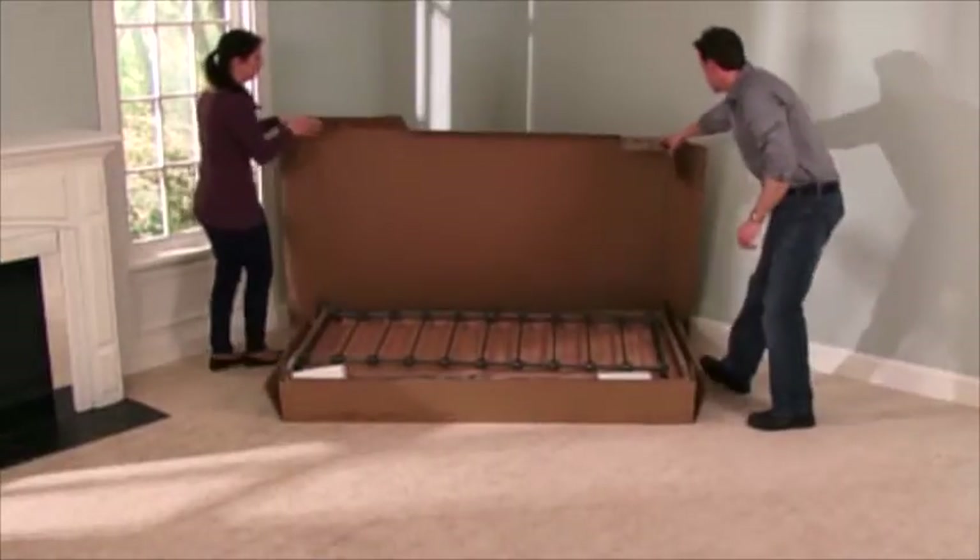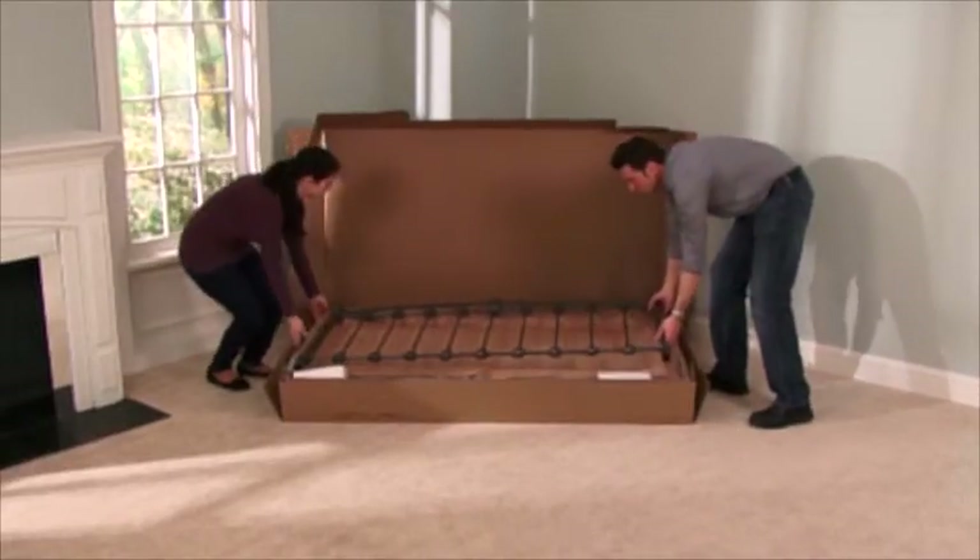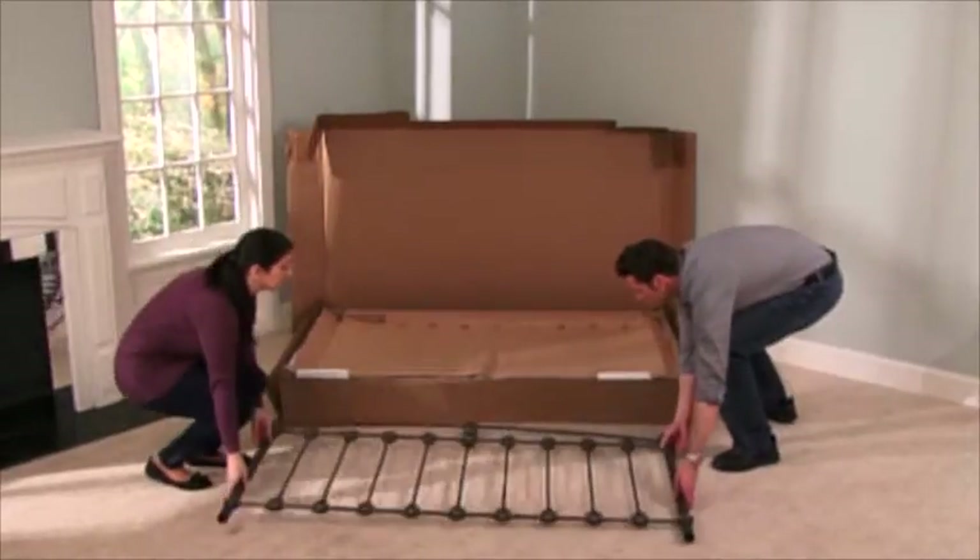First, make sure you have enough open floor space to work with. Then, remove all the contents from the packaging.